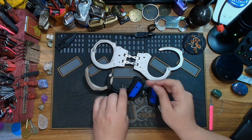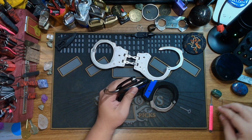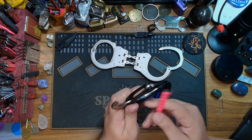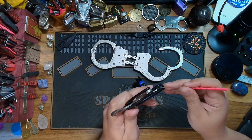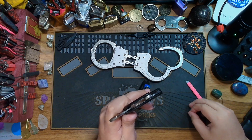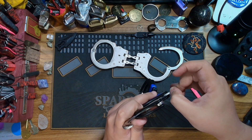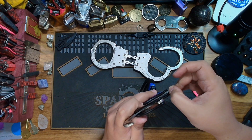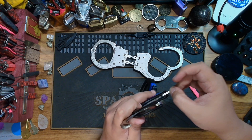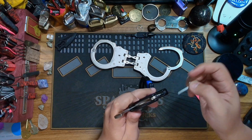One thing that is different with this design is they did try to combat the shimming a bit. If we look at the interior here, you'll see this little divot. The intention of that divot is to prevent or block the shim to a degree, so you have to hit it at really the right angle in order to shim the cuffs open. I had a hard time when I first got these cuffs, but I got used to it pretty quickly.